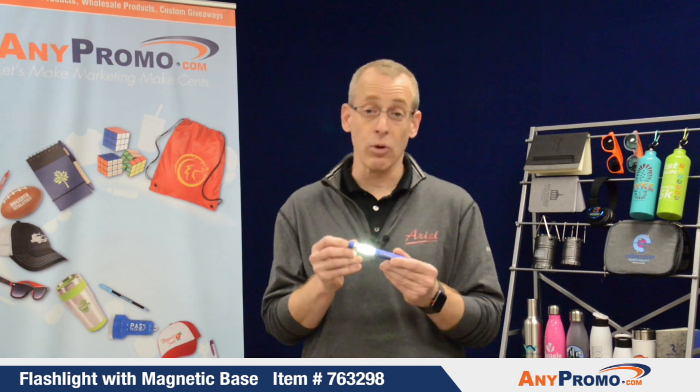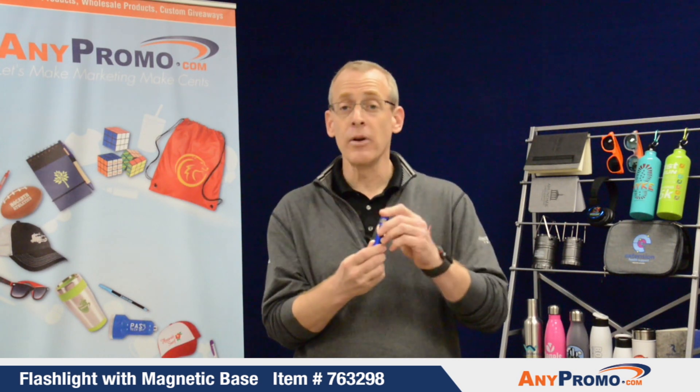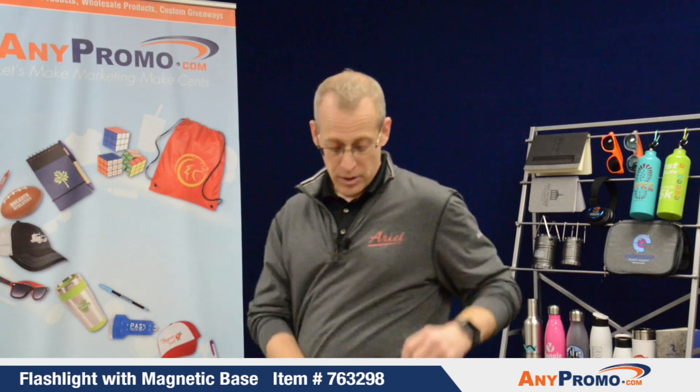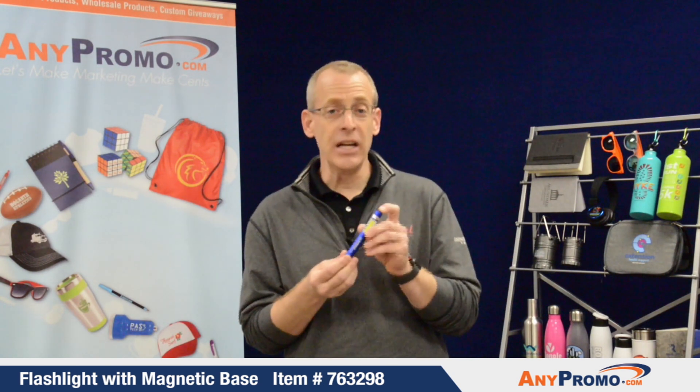It's extremely bright and long lasting. It has a strong plunger on one end, a clip so you can place it in your pocket or pants pocket — extremely portable and very easy to use.